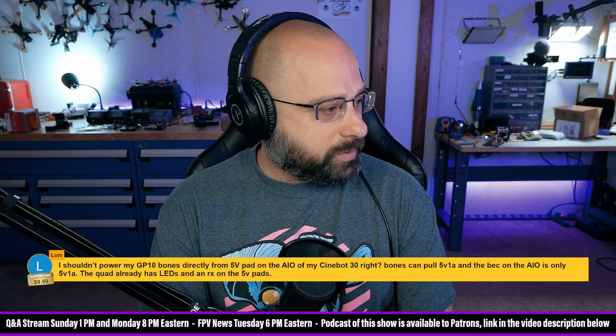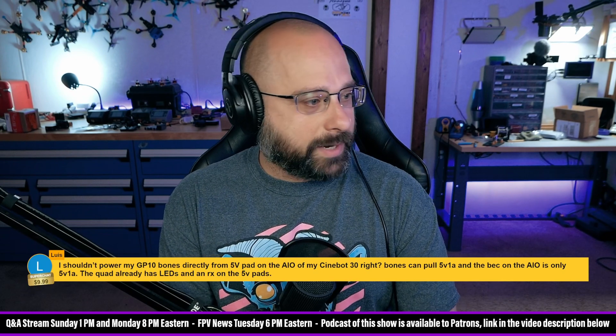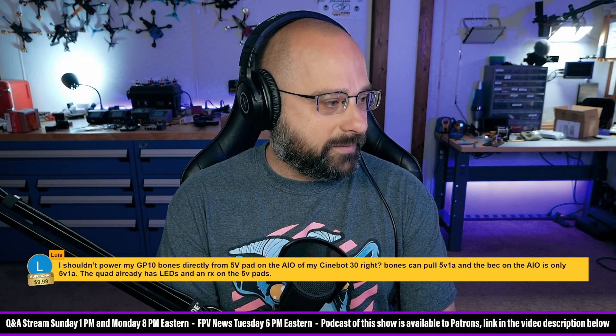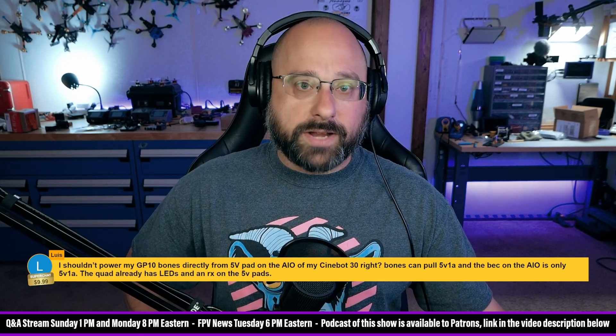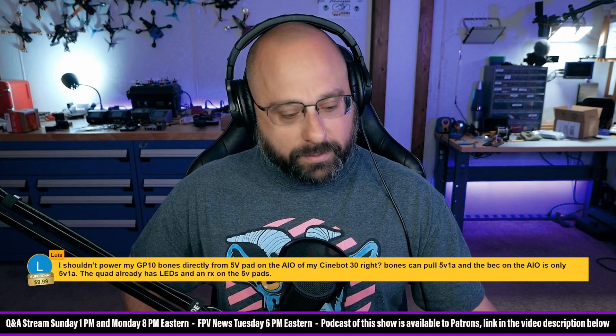Lewis, thank you for the $10 super chat. You asked: should I power my GoPro Bones directly from a 5V pad on my CinnaBot 30? The Bones can pull 5V 1A, the board is only 5V 1A, and the quad already has LEDs and a receiver on the 5V pads. You are 1000% correct, Lewis.